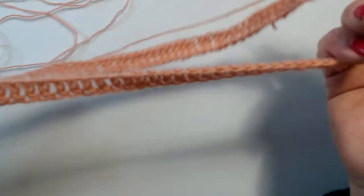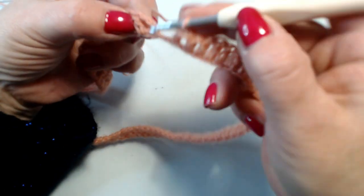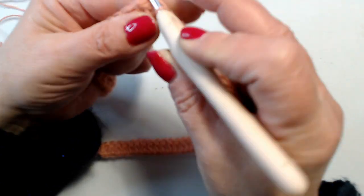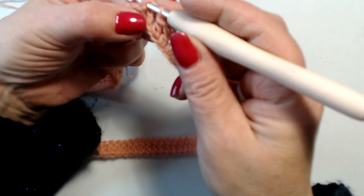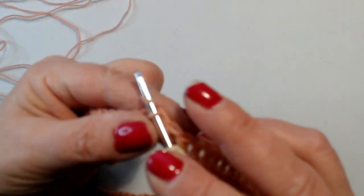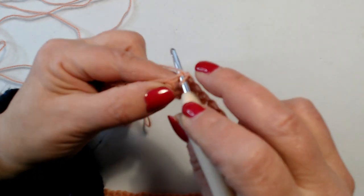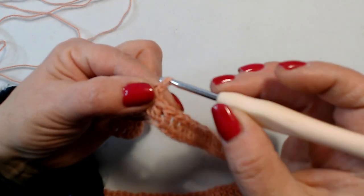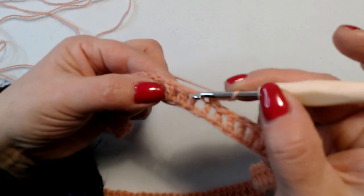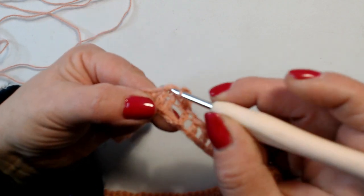Finite le mie 120 maglie alte, adesso chiudo nella terza catenella con una maglia bassissima. Quindi abbiamo iniziato con 3 catenelle e chiudo nella terza. Adesso faccio 1 catenella, rientro nella stessa maglia e lavoro 1 maglia bassa. 2 catenelle, salto 1 maglia, maglia seguente, maglia bassa.